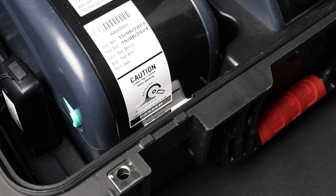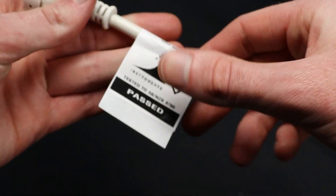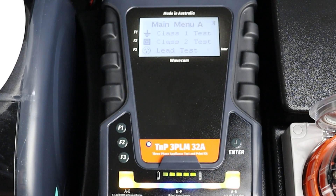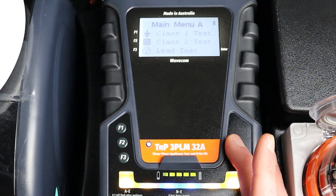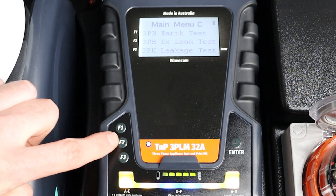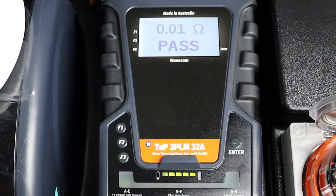You can also conduct this test manually; however, your results won't be saved and you won't be able to print a tag. To conduct a manual three-phase extension lead test, first navigate to Main Menu C using the Enter button. Then press F2 to begin the test. The test will be conducted and the results displayed on screen.